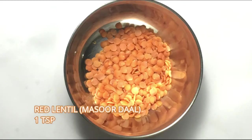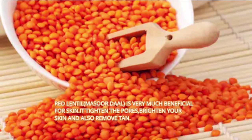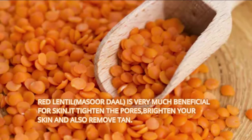Red lentil, 1 teaspoon. Red lentil is very much beneficial for your skin. It tightens the pores, brightens your skin, and also removes tan.